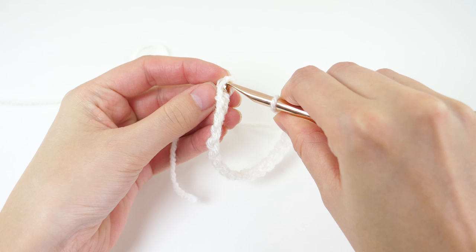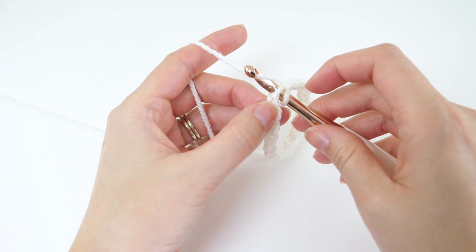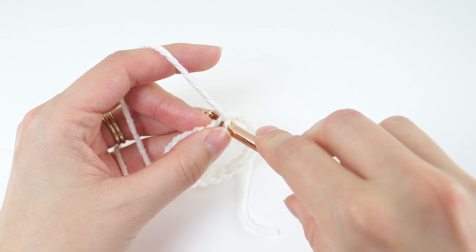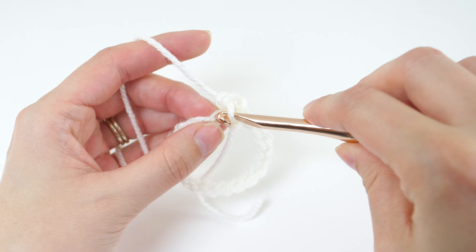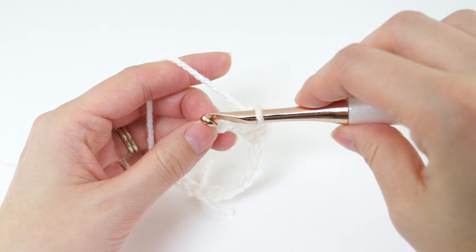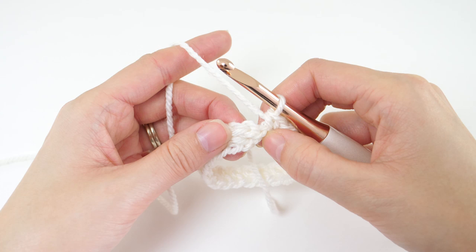Then join with a slip stitch to your first chain to make a ring. Chain 1, which won't count as a stitch, and make a single crochet in every single chain. At the end of this round you'll have 20 stitches, and we're not going to join.